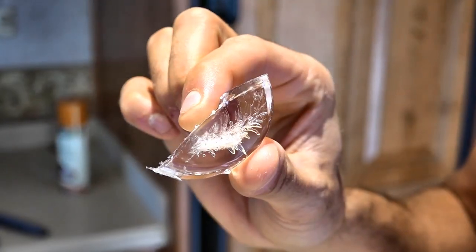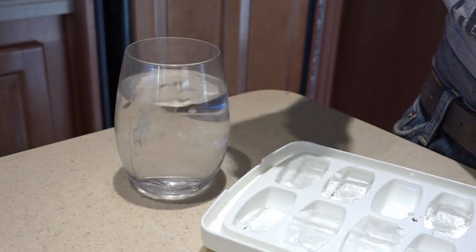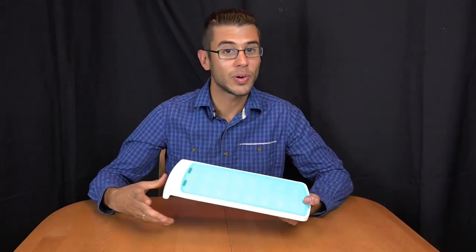Before this ice cube tray, in our travels we went a long time without ice because our ice cube tray was so inconvenient, but this made it so much better. So for travelers, this will really save you a lot of headache and you'll be able to have nice cold drinks again.